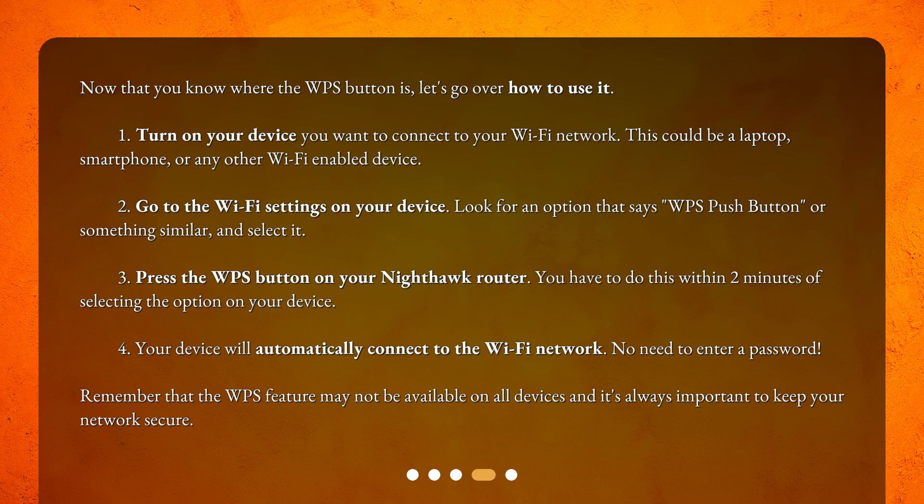Step 3: Press the WPS button on your Nighthawk router. You have to do this within two minutes of selecting the option on your device. Step 4: Your device will automatically connect to the Wi-Fi network — no need to enter a password. Remember that the WPS feature may not be available on all devices, and it's always important to keep your network secure.